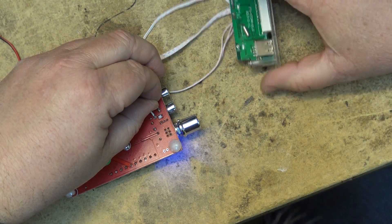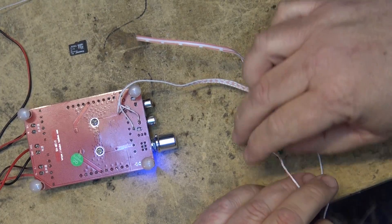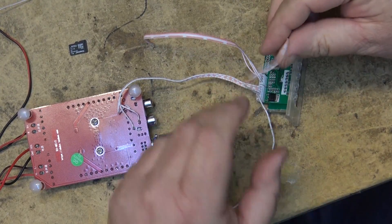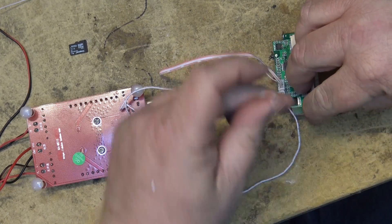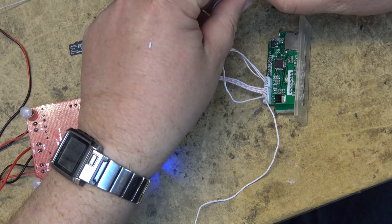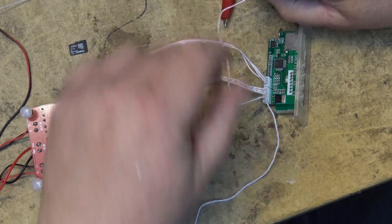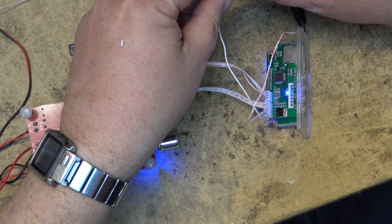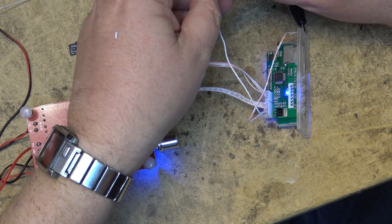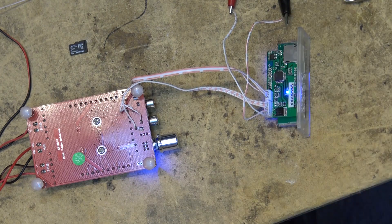Now I just need to find a power source for this. We have our power wires here and our ground wire — it's the second one over — so I'm going to connect this to ground. I've got a 12-volt power supply ready to go. The ground wire is connected and the 12-volt supply is connected, and as soon as I connect power the lights come on.